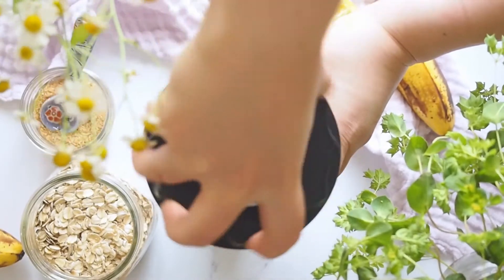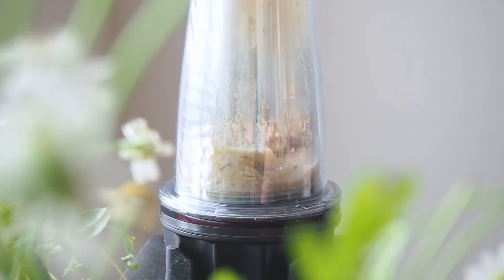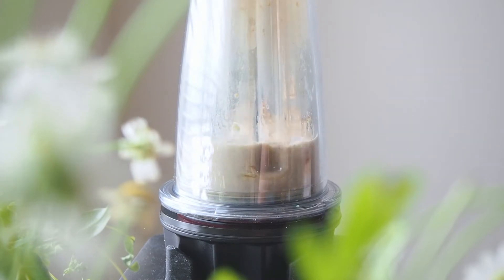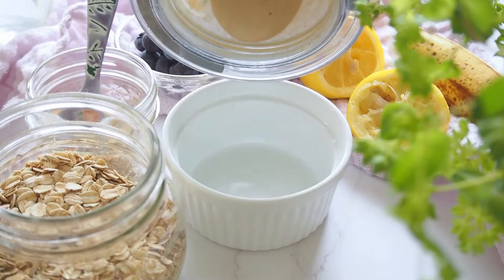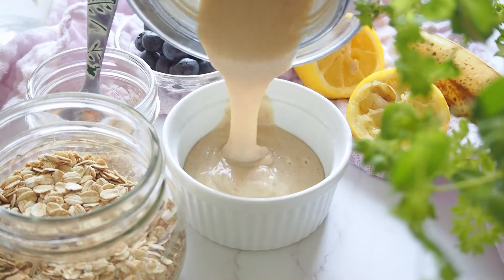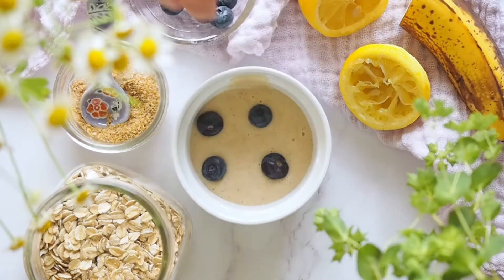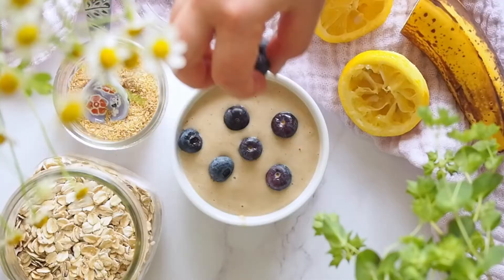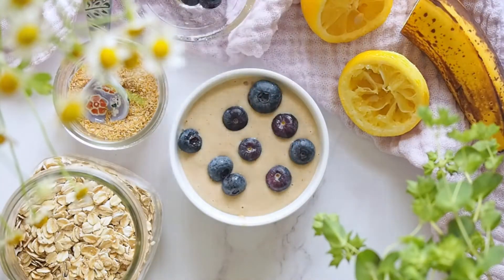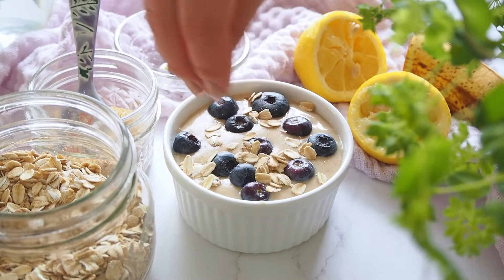Let's screw the lid and get blending. The acid from the lemon juice activates the baking powder, so there might be lots of bubbles produced — please be careful, the batter might expand when you open it. Once the batter is nice and smooth, I'm going to transfer half of it into an oven-safe bowl and place two tablespoons of blueberries. Then cover the surface with the rest of the batter.